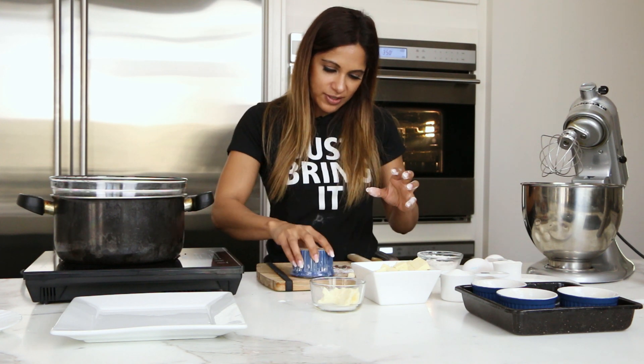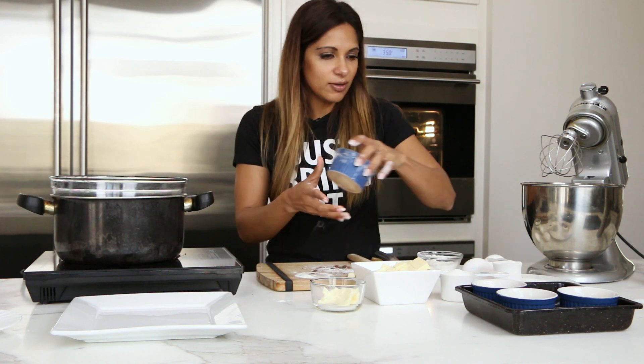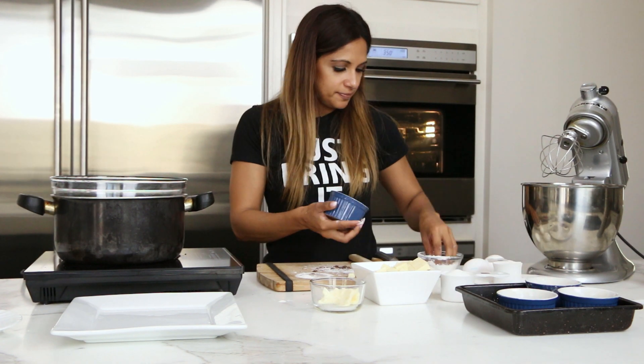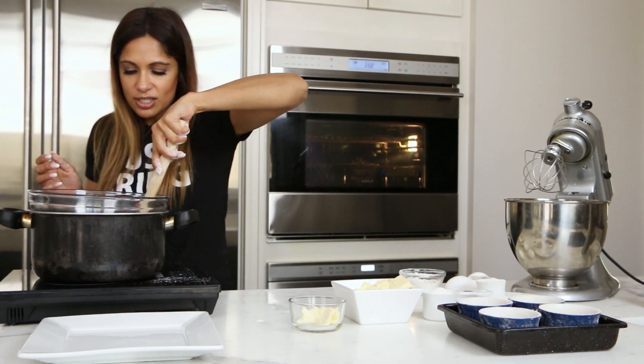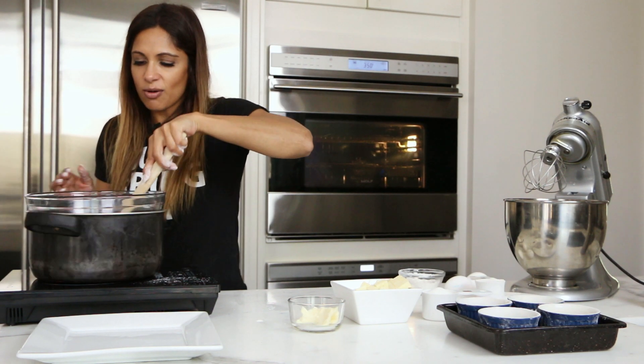Make sure it's all the way around. There you go. Just shake off the extra. Let's do the other one. I'm just going to move this to the side. Our chocolate is looking good. Let's start whisking our eggs.